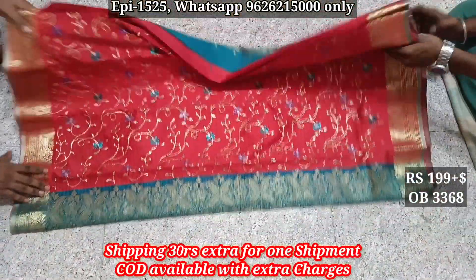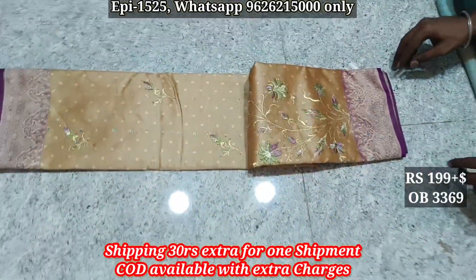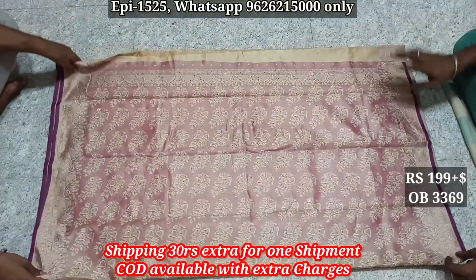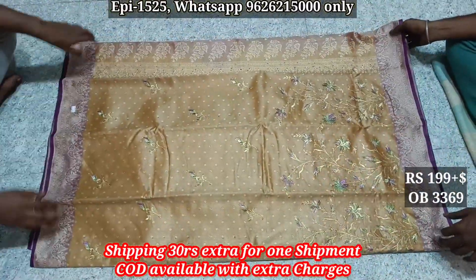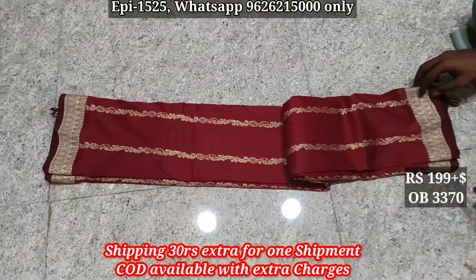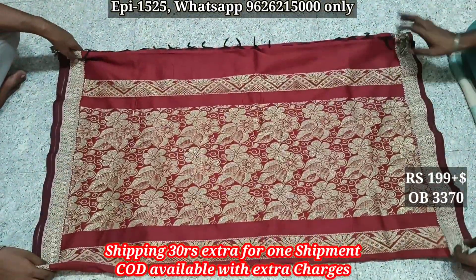Body 1099, tissue silk, contrast border, body. 3370 jerry border, particle fly in a lower jerry butta, it is pallu.